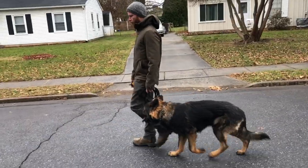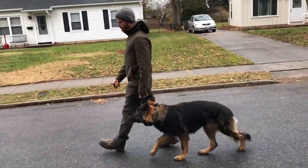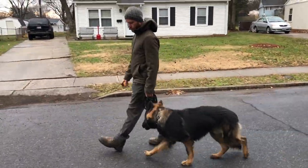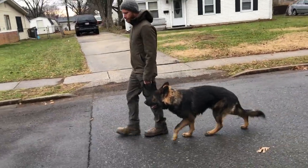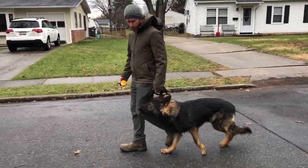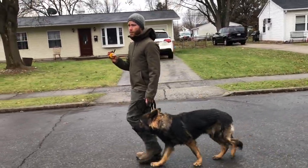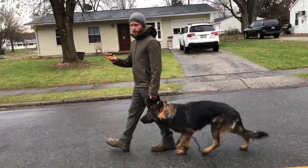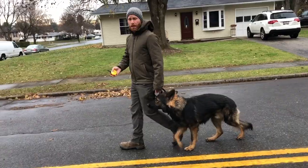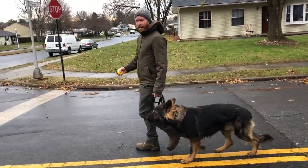Odin on drop-off day was out of control, dragging anyone holding a leash. How do you get a dog so out of tune from that point to this point? We use the e-collar to train every dog here. It's a beautiful tool that allows us to communicate with the dog, give them information, and later on in the training hold them accountable with corrections.